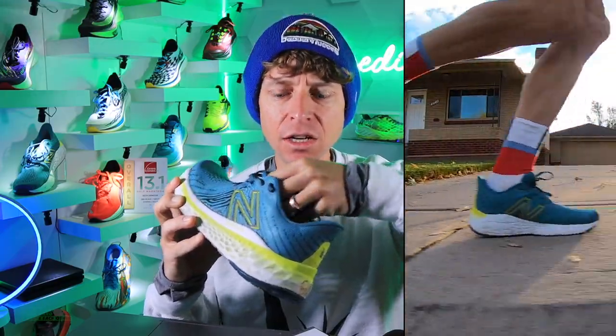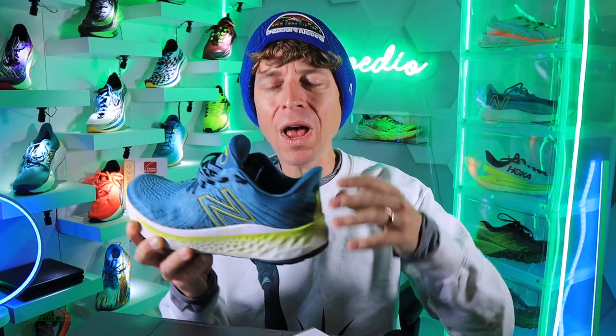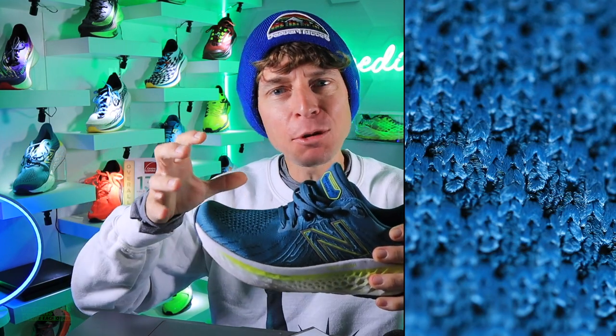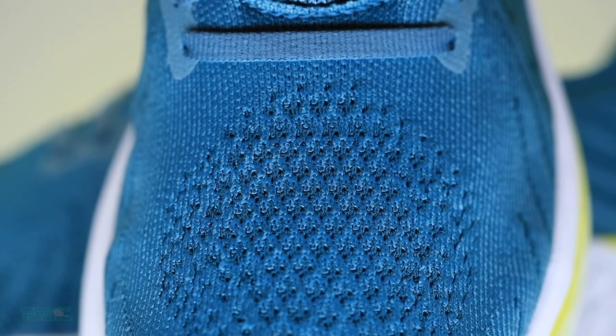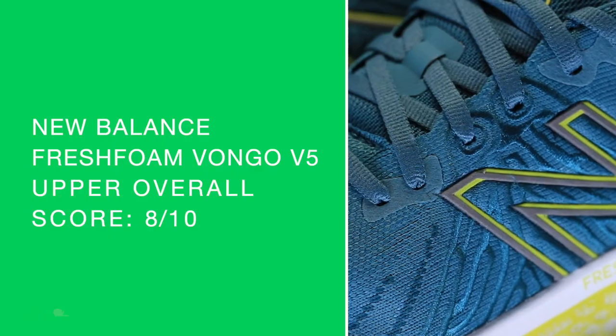Not a semi-gusseted or gusseted tongue, and not quite plush through the collar and tongue. But it is a very, very comfortable, well thought out collar. Now the hypo knit mesh through the toe box — it's almost like spandex, stretching almost too much. This is why the lockdown score wasn't the best. It just felt like I was swimming a little too much through the toe box. It's comfortable, but I almost wanted a little more rigidity. You sacrifice a little bit of that secure feel through the toe box.